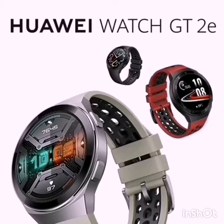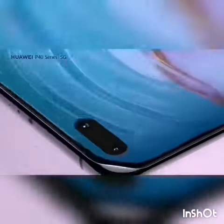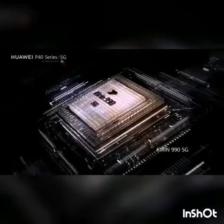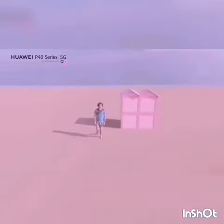The P40 Pro comes with an OLED display with a 90Hz refresh rate and 4 back cameras: a 50 megapixel super sensing main camera, a 40 megapixel ultra wide cine camera, a 12 megapixel telephoto camera, and a 3D TOF camera for bokeh style photographs and video.